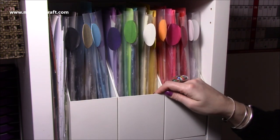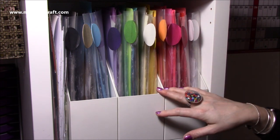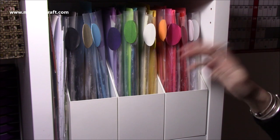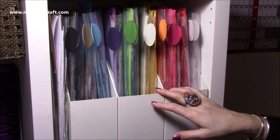So there you go - just a quick video showing you how I organise my scraps. I will link as much as I can in the description box below. I hope this gives you some inspiration on ways you may want to try organising yours, and I'll be back again very soon with another How I Organise. Thanks for watching. Bye!